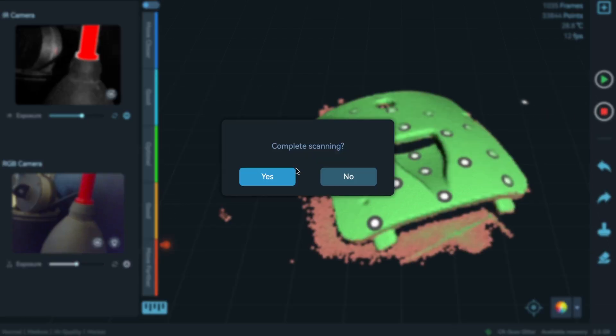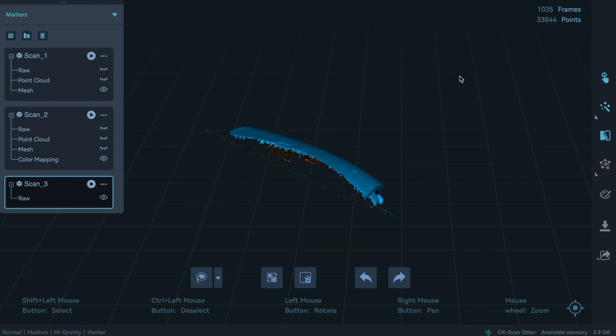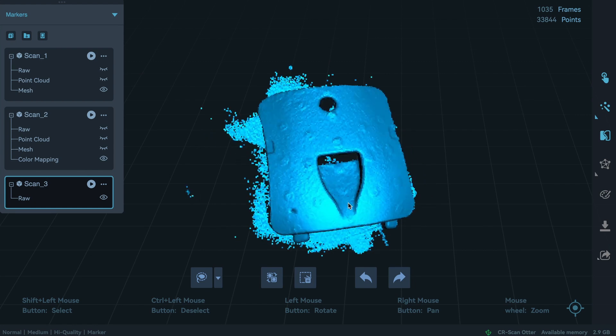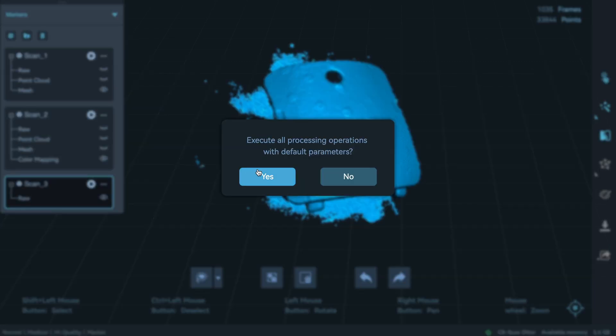Let's complete our scan. It's pretty, pretty good. I won't touch it - I'll go straight to one-click process and see what the software's interpretation is of this scan.